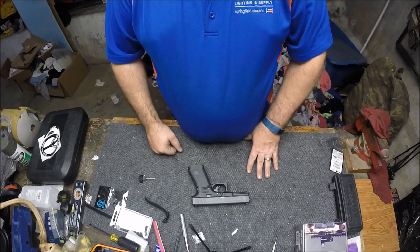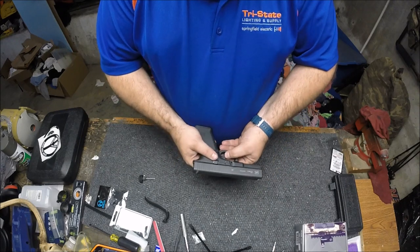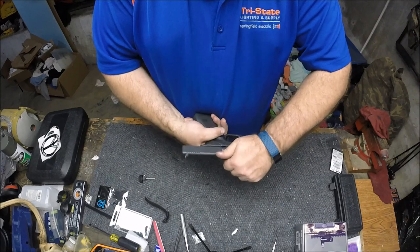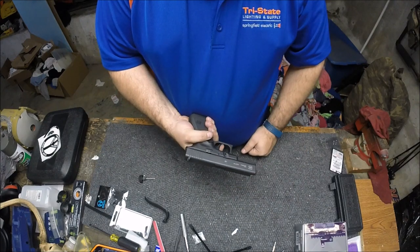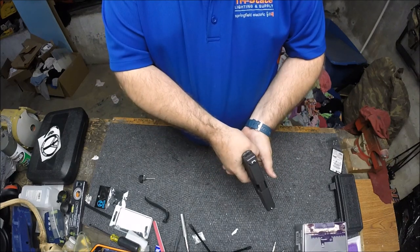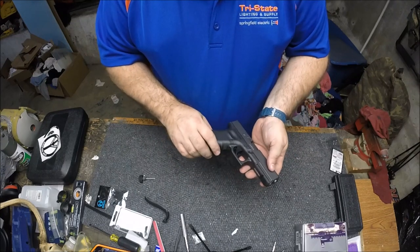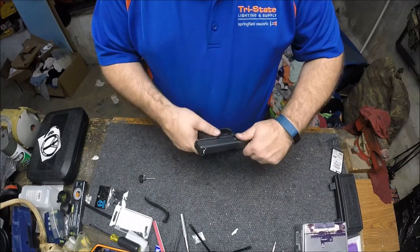All right guys, we got the slide back on and we're going to do a little safety check. As you can see, you can depress the trigger without the safety and it doesn't go. We still have an unloaded weapon — pull the trigger, operate it, the reset works. Everything on the trigger job is done. I must say, it's quite a bit lighter trigger. Not necessarily as crisp as, say, my rifle with the Timney in it, but it has made a night and day difference in this trigger.